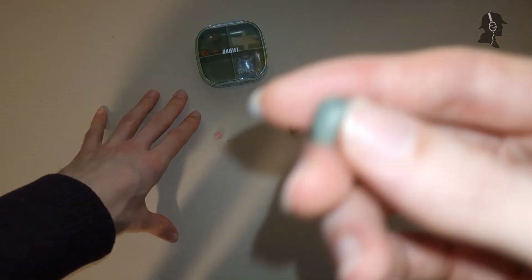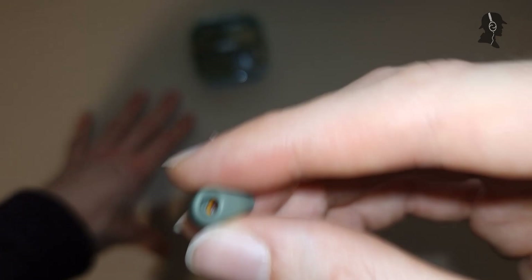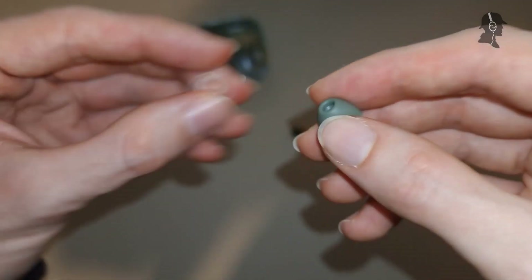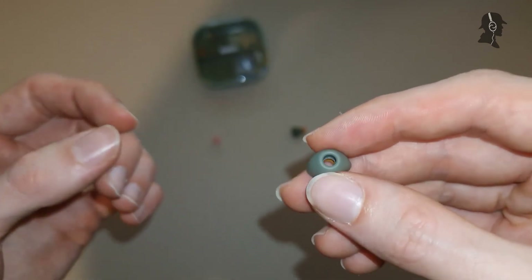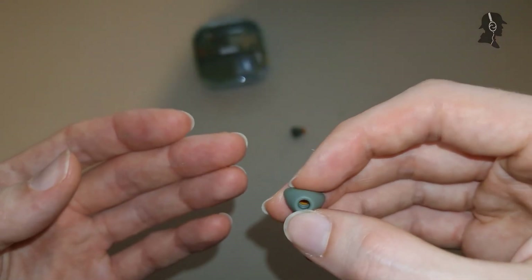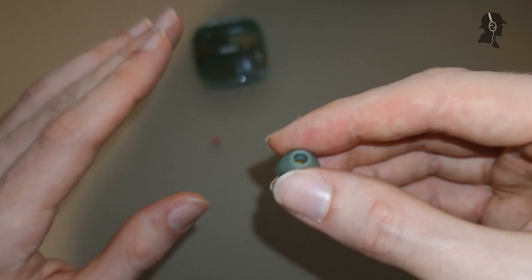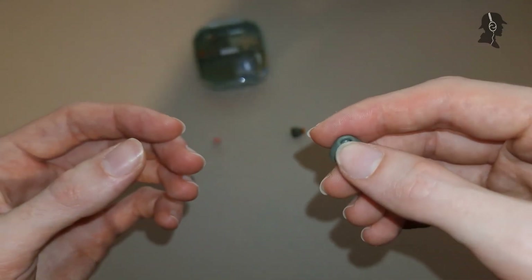Noise isolation is not great. Similar to other thin, pliable silicone tips, it isolates somewhat but not well - maybe average or a bit below. Final E-tips and Liquid Silicon tips isolate better. On my scale of 0 (worst isolating silicone) to 10 (best isolating foam), these maybe reach 5 to 5.5. Because other silicone tips isolate better, I'd call it slightly below average.